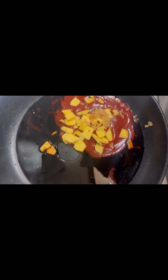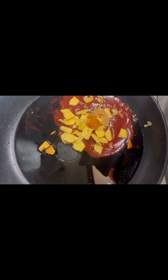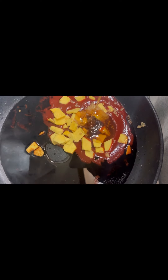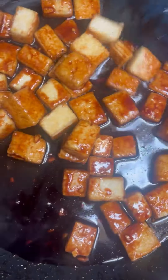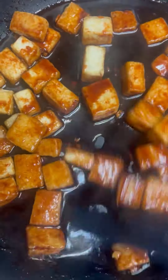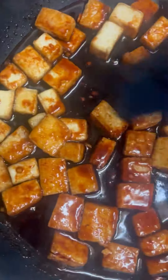Then you're gonna go ahead and add your garlic with your honey — I'm telling you this sauce is banging. Then I add some chicken broth. To thicken up my sauce I added in some cornstarch.